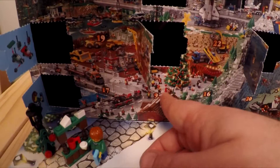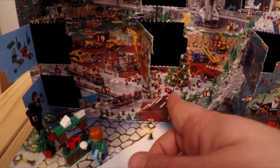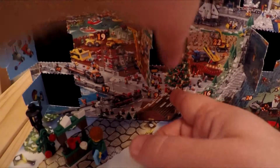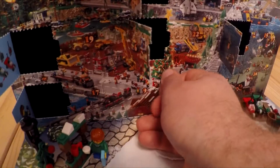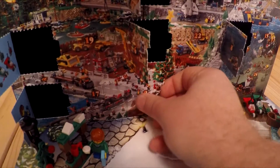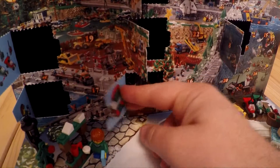I've got to find the hole - there it is. I'm going to topple over. The perforations are very well done.